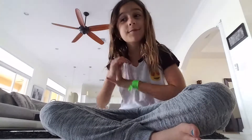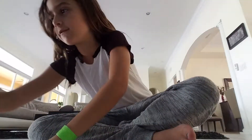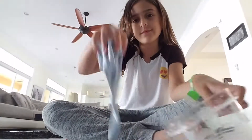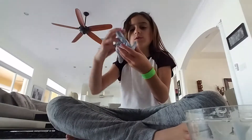My favorite slimes are the best slimes, so today I'm only doing three slimes that I like. Let's just get straight on to the video. My first slime I really like is this blue slime and it's a jiggly slime and it is so cool.